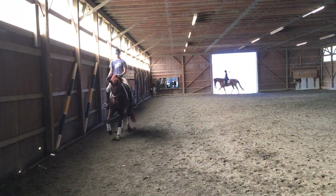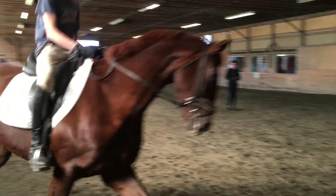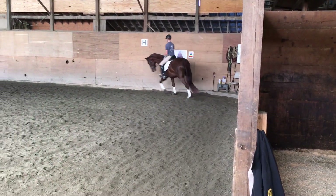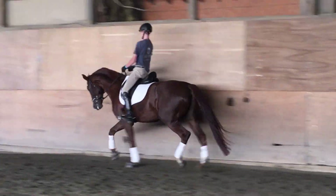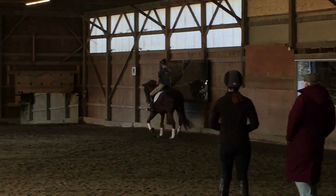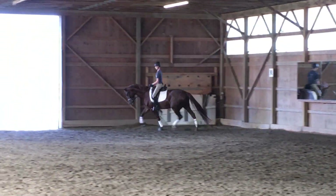One more long side. Keep going. One more long side, good, and straight ahead. Straight ahead. All right. That's good. Go on to diagonal again.